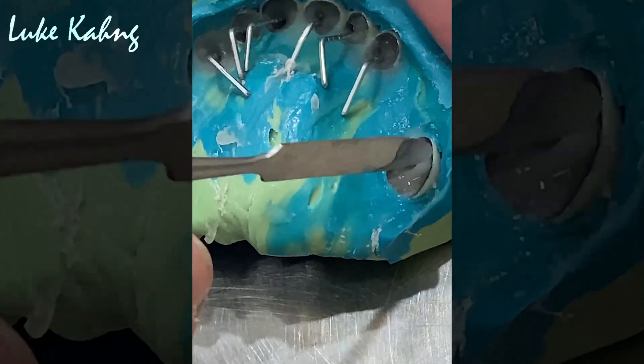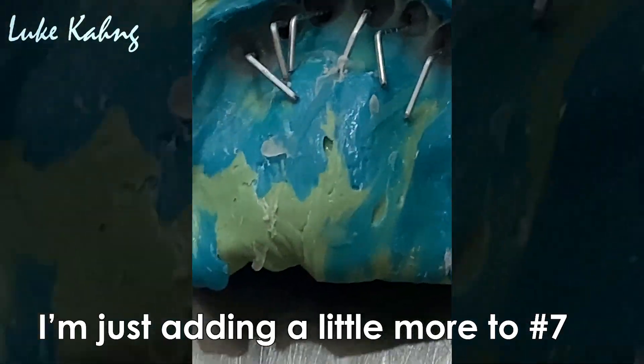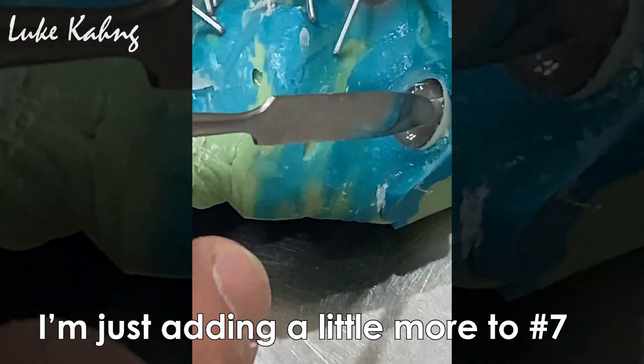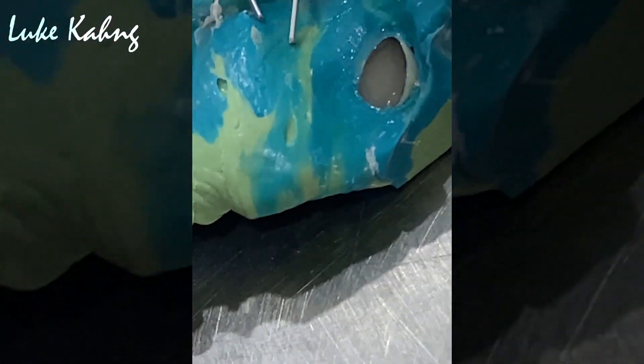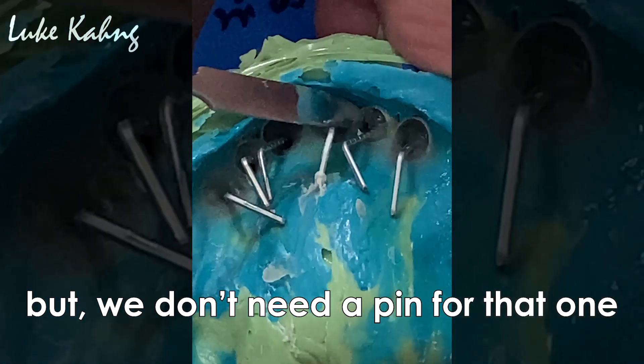In this case we just put it in there, this one on — it's snapping. But we don't need a pin.